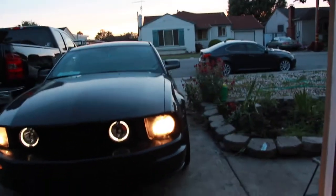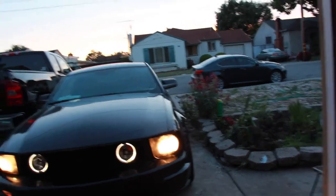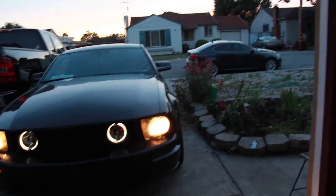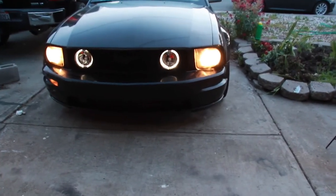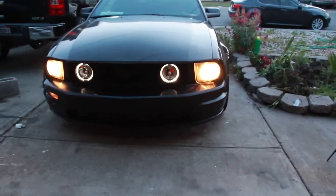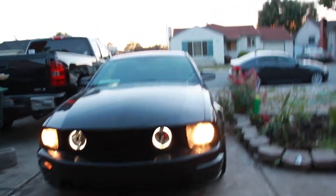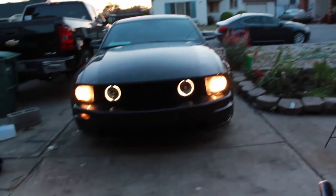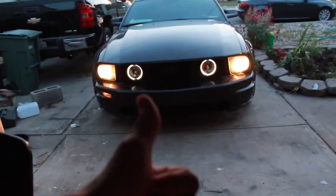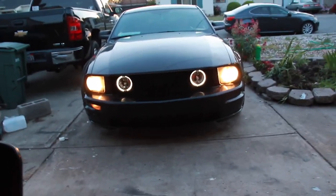I might continue this video and try to get the headlights perfect because in person they don't look great — looks like a little overspray. But I'll end it here — the install was pretty straightforward, took about two hours. I still gotta work on the back of the car too — got something coming for the back soon, so stay tuned. Thanks for watching, hit that like button and subscribe for more. Peace.